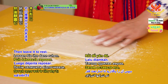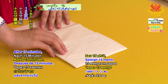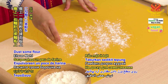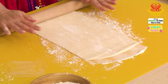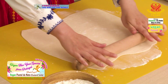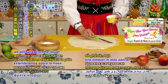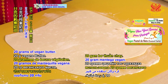Then leave it to rest. After 15 minutes, remove the pastry from the baking paper. Dust some flour on the kneading board. We will roll the dough to make it thinner and larger. Today we will use 72 grams of vegan butter, which we will spread on the dough in three separate batches. For the first batch, we will use 20 grams of vegan butter.